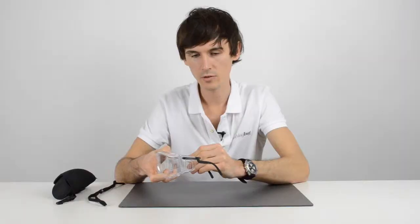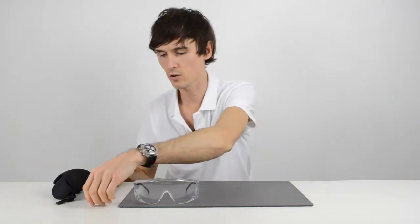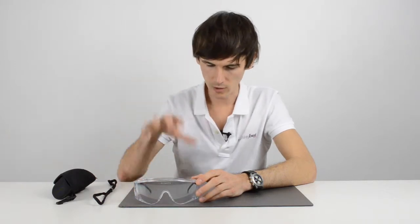They will fit over the top of traditional prescription glasses, and they come in both clear and yellow lenses. The yellow lens is suitable for low light conditions. They're supplied with an adjustable neck cord so that you can have them firm to your face when you're working on projects where you're looking down.